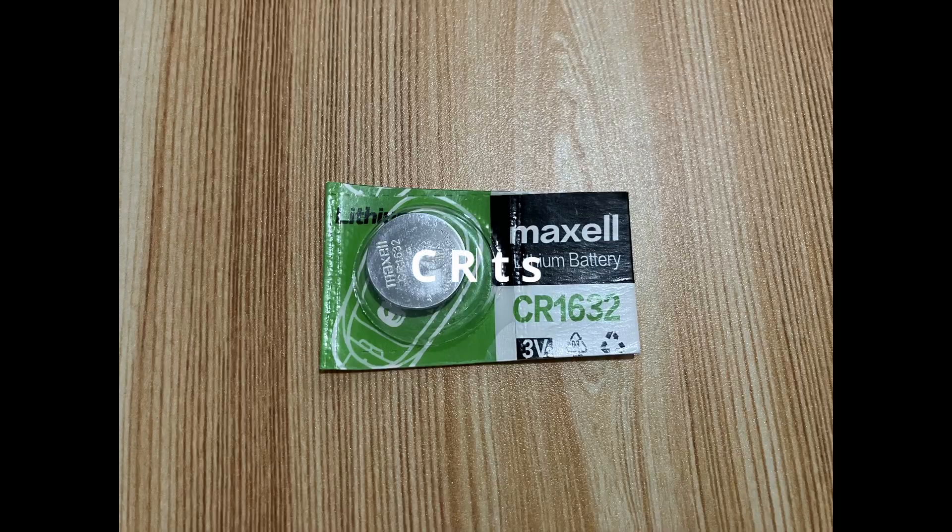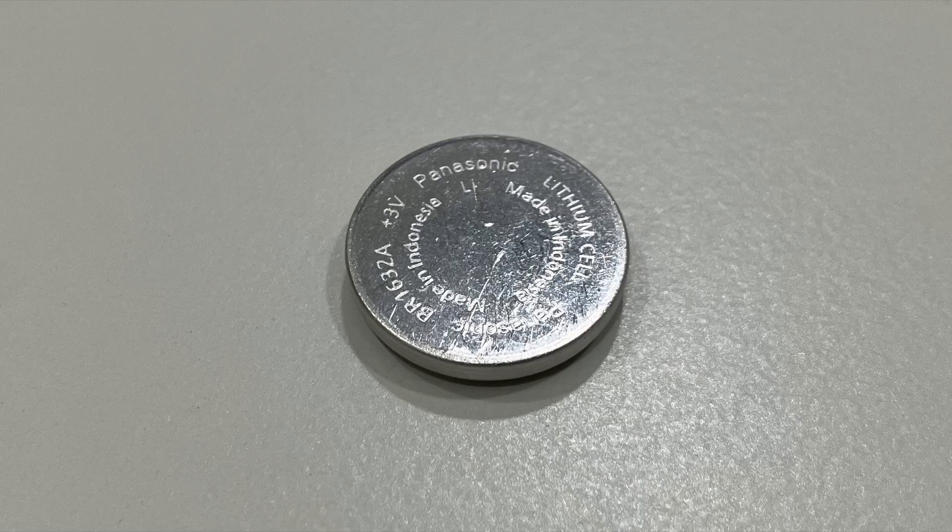Here is the battery I will install. It is a Maccel CR1632 3V battery — this is a replacement. The original battery, as you can see here, is the BR1632A 3V battery made by Panasonic. There is a difference between a BR and a CR coin cell battery; you can look it up on the internet for additional information.